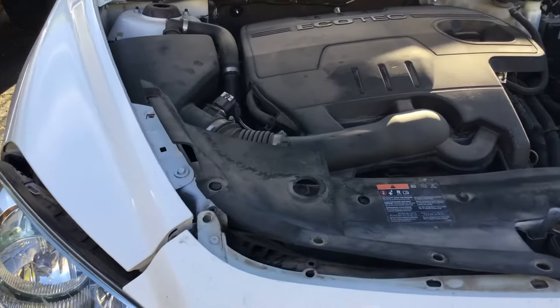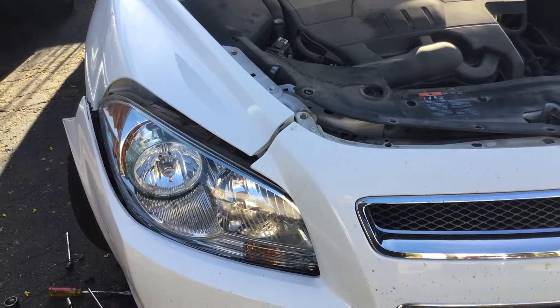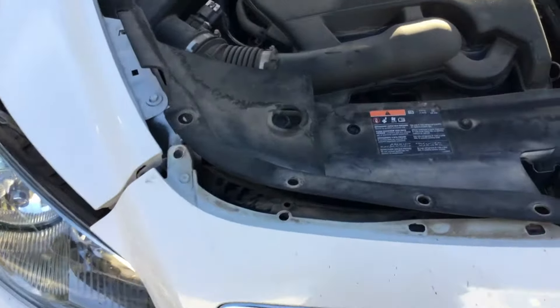Hello, this is GQ Auto Diagnostics. Today we're working on a 2012 Chevy Malibu — one of the headlights is out, so we wanted to do a quick video here. The only thing I did was remove the top 10 millimeter bolts.